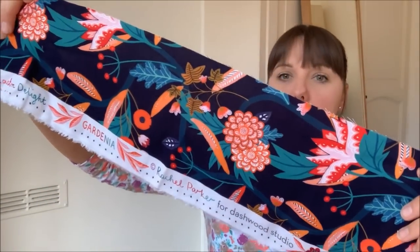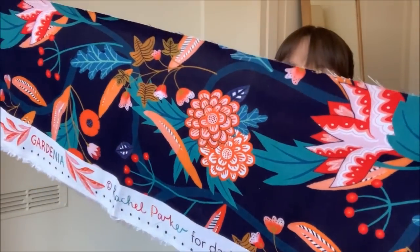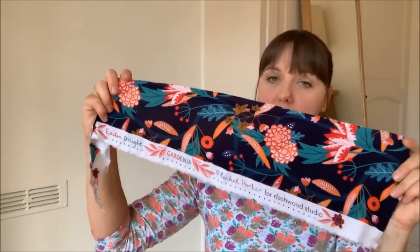Mine is a viscose I believe, and Angela is doing a straight neckline as it has a sweetheart neckline option — I'm going to leave it as the sweetheart neckline because I fancy something different. The fabric I'm using is called Eastern Delight Jardinier by Rachel Parker for Dashwood Studio, which I got from Bobbins and Buttons last year. It's a navy background with quite a funky print. I'm really looking forward to seeing how it turns out.